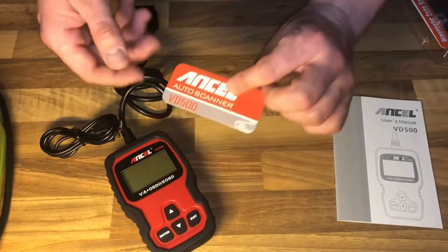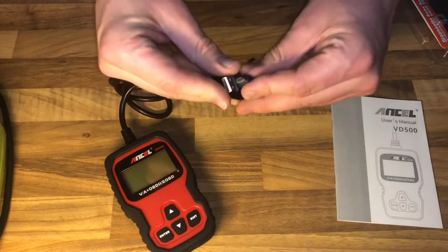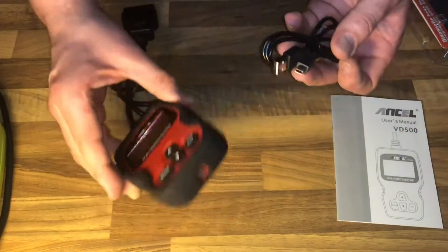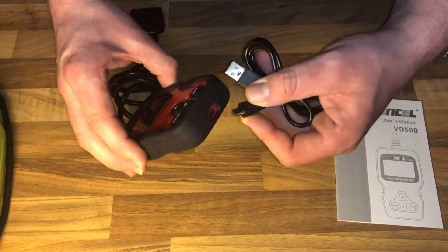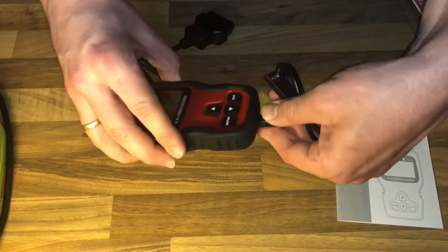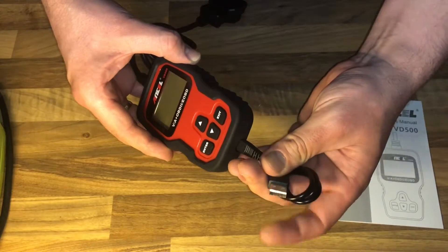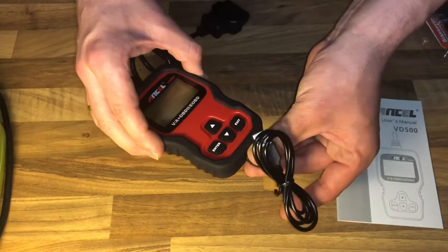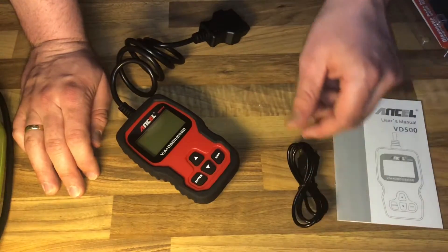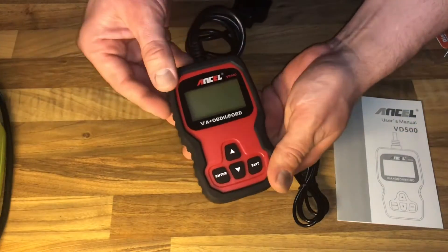It comes with a rubber surface, so it's not so easily damaged. There is a USB micro cable — with this you are able to get information out of the scanner into your computer and maybe print it. There is also a manual instruction in English and the OBD2 wire.